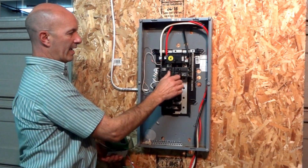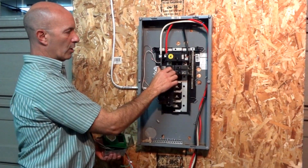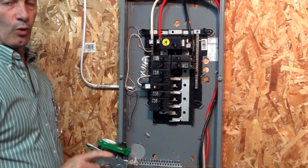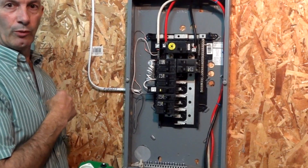You'd want to come in and make sure you shut every single one of your breakers off. That's the best thing you can do. You should be completely dead, you should be qualified, and you should understand what we're doing.